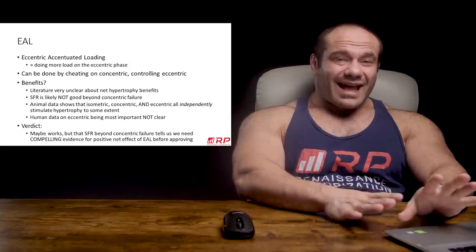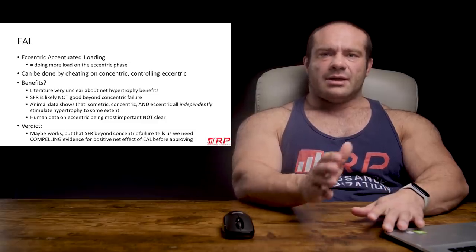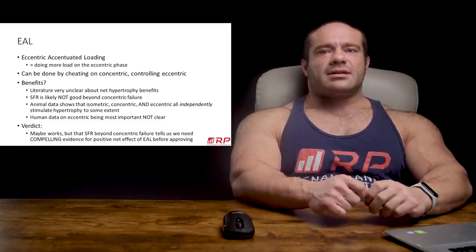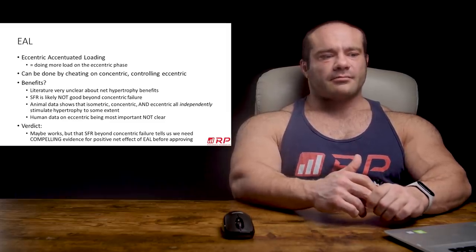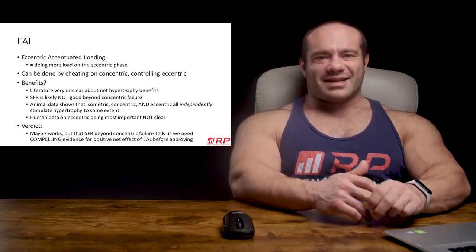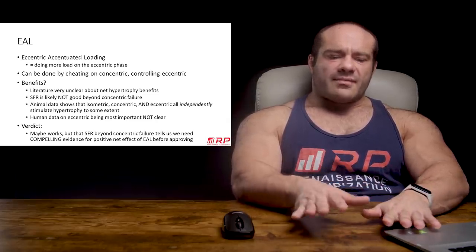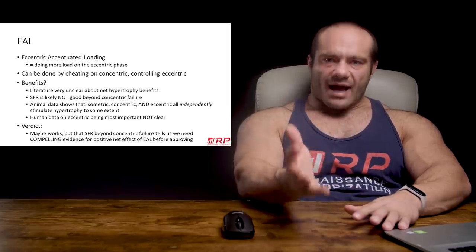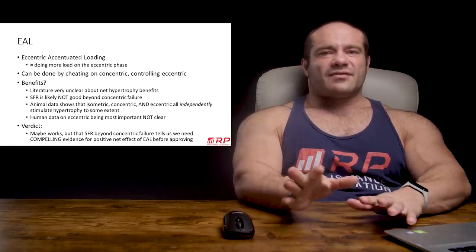For a while — in the late 90s, early 2000s — there were data showing the eccentric phase is particularly hypertrophic. I actually got into a Facebook discussion where I made that claim, saying you really want to milk the eccentric. Someone challenged me: is it really true the eccentric is uniquely more hypertrophic than concentric or isometric? I said, of course. He said he didn't think that was true. I did a mini lit review and found out he was right. The eccentric is a very critical part of the hypertrophic process, but it might not be so uniquely superlative that we can justify milking it at the expense of higher fatigue.